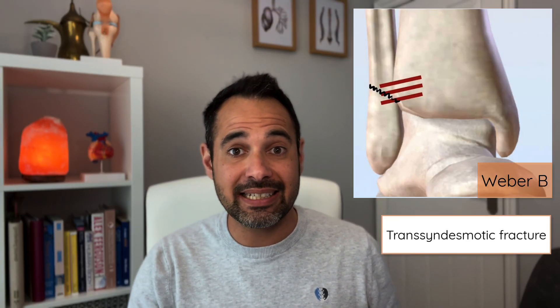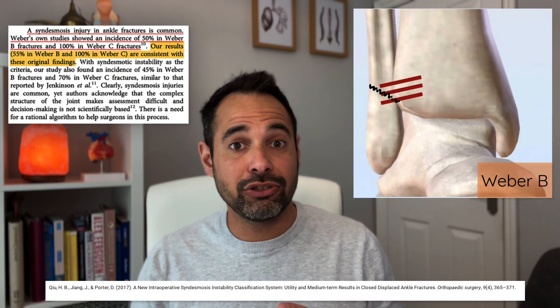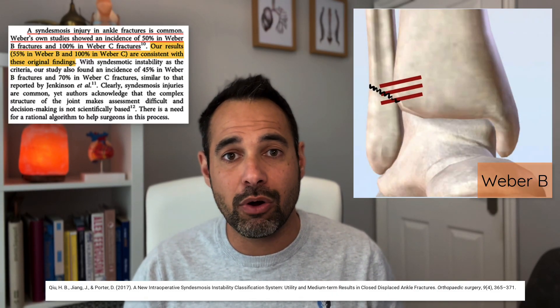A Weber B fracture describes a fracture of the fibula which is in line with the distal tibiofibular syndesmosis and is therefore often called a trans-syndesmotic fracture. Because of that position, it can mean disruption to the syndesmosis — Qi, Zhang and Porter 2017 found that syndesmosis injuries occur 55% of the time with a Weber B fracture. Naturally, that can mean instability for the ankle, which can have an impact on management.